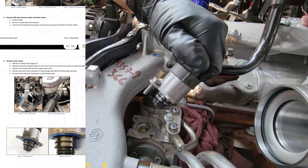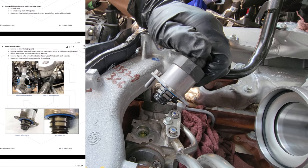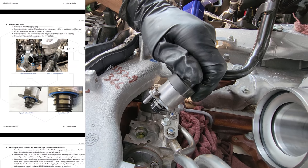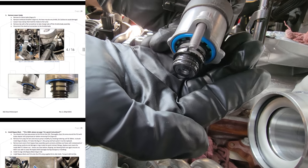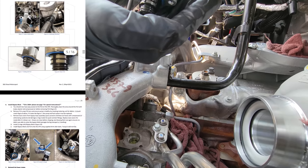No metal debris. This customer has been running a fuel additive — every tank. But so far that looks pretty dang good. Let's get that S&S kit on here and see how this is going to fit back on.